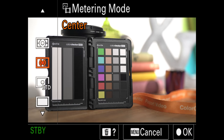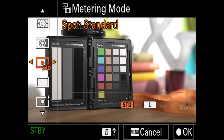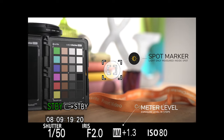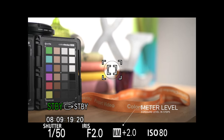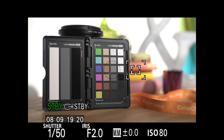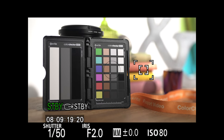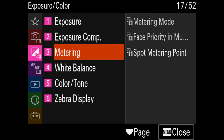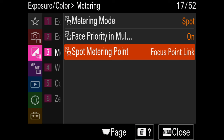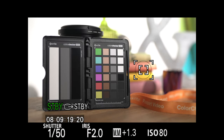Next we'll look at spot metering — you can choose between standard or large; I'll go with standard. With spot metering only the area inside the spot is measured. As I pan the camera you can see the meter reporting levels in the brighter background, but as it returns to the chart it's still reporting correct exposure. By default the spot stays in the center, but one really useful feature is that you can make the spot follow the focus area. Go into the exposure menu, choose metering, then spot metering point, and change it to focus point link. Now the spot meter follows the movable focus area, letting you meter different parts of the scene without moving the camera.